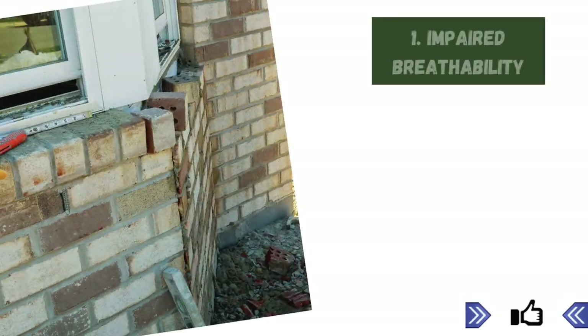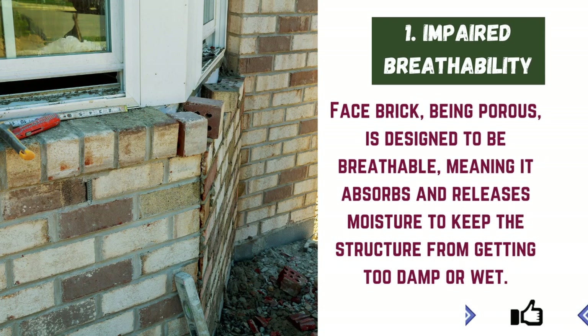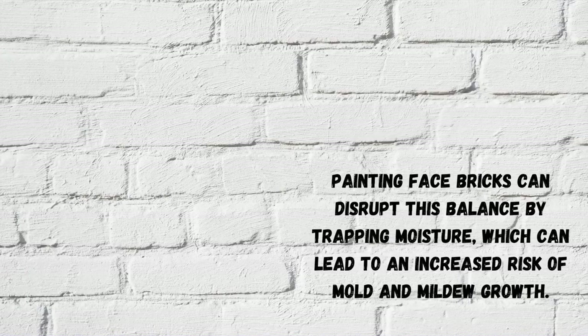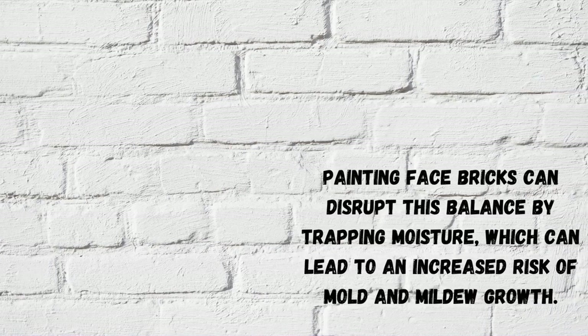1. Impaired Breathability. Facebrick, being porous, is designed to be breathable, meaning it absorbs and releases moisture to keep the structure from getting too damp or wet. Painting facebricks can disrupt this balance by trapping moisture, which can lead to an increased risk of mold and mildew growth.